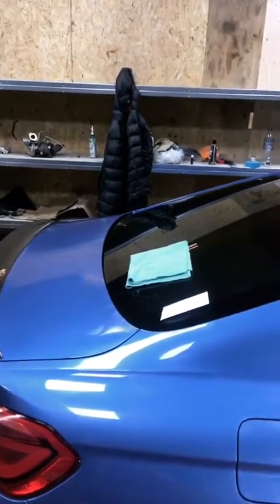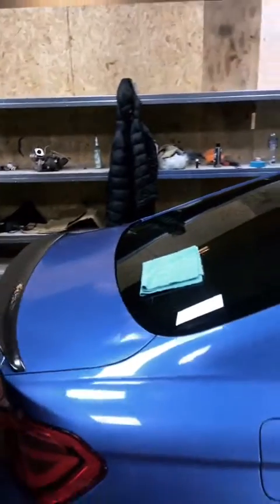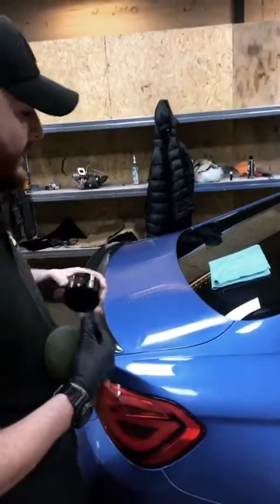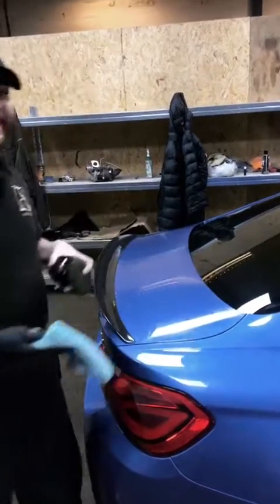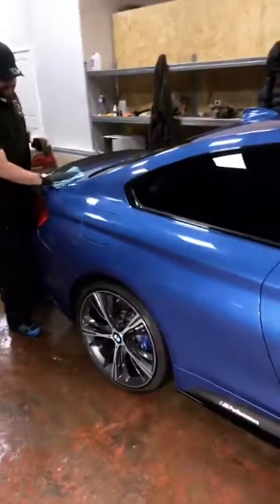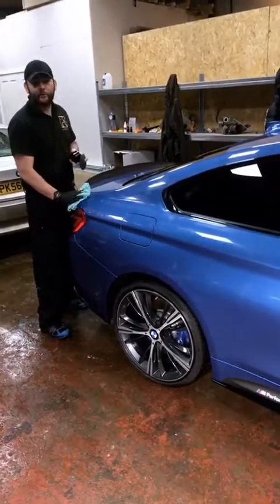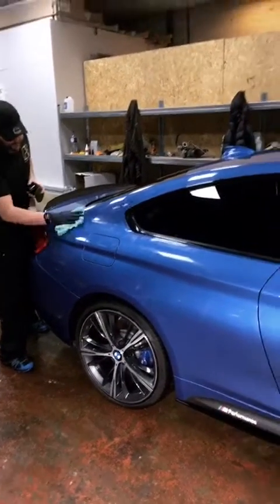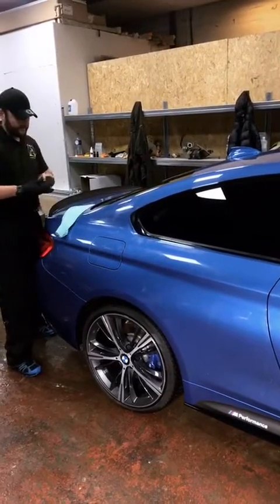I'm now going to be removing it from this panel that we did earlier. It's just as easy coming off as it went on. I've chosen a microfibre cloth and away we go.